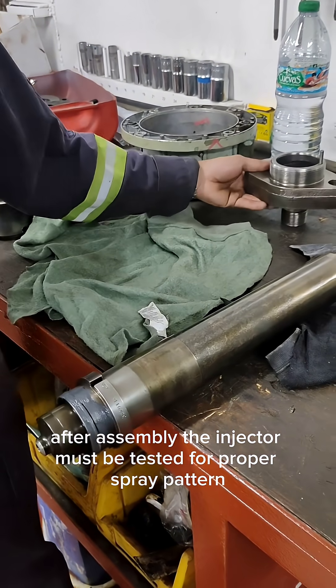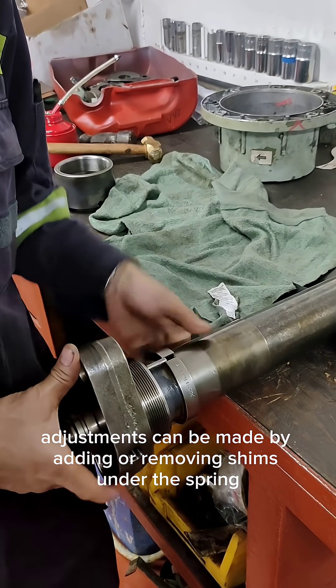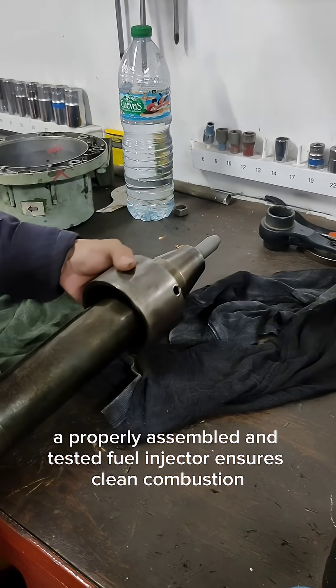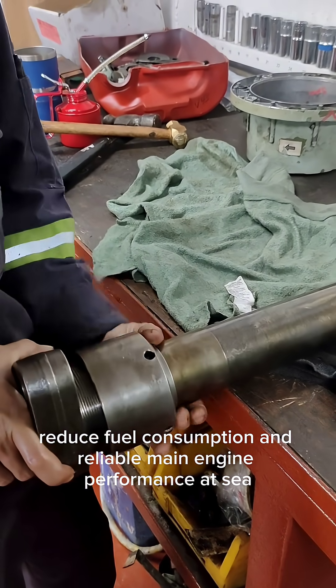After assembly, the injector must be tested for proper spray pattern and opening pressure using a test pump. Adjustments can be made by adding or removing shims under the spring. A properly assembled and tested fuel injector ensures clean combustion, reduced fuel consumption, and reliable main engine performance at sea.